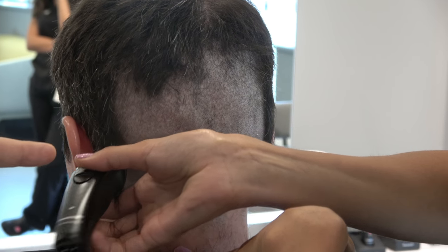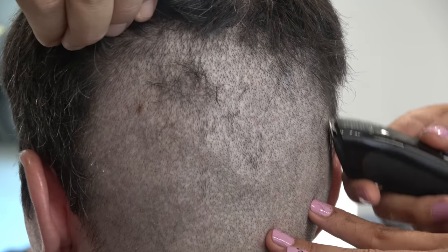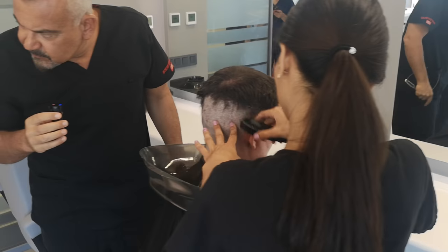You can see the minimum scar. FUE is not scarless. But when you use a manual punch with 0.7-0.8mm, you see that it's nearly invisible.